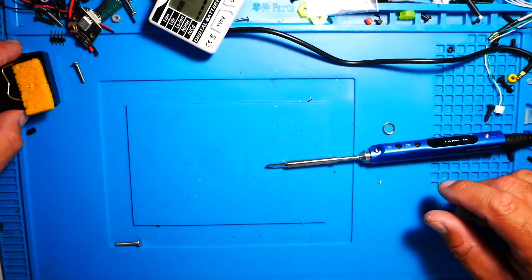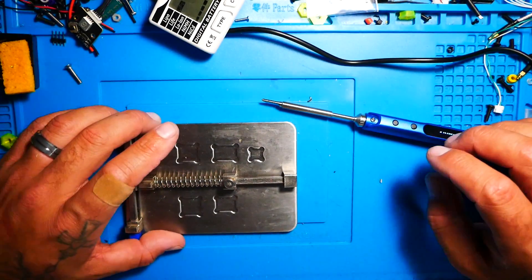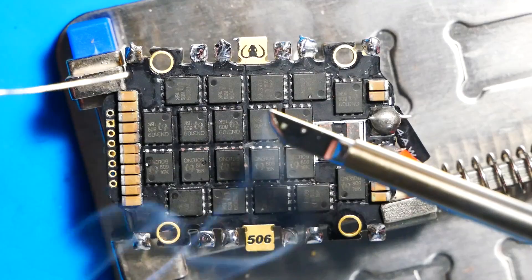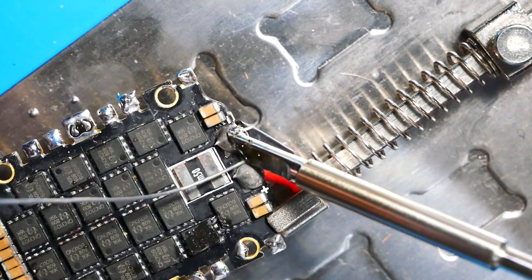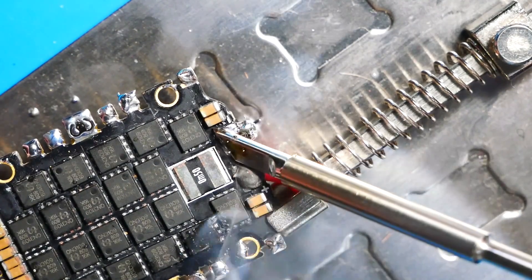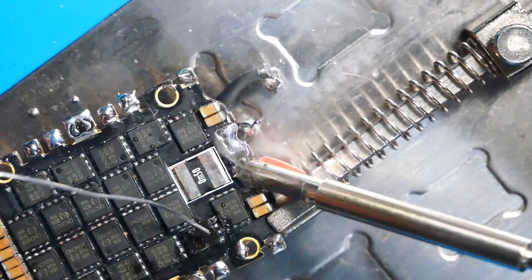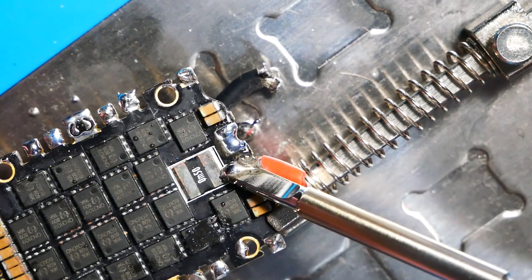So now the moment of truth is here. We are going to use it and do a little bit of soldering to find out how good it is. I'm going to grab my PCB holder and bust out this old burnt-up Mamba ESC. Alright, let's find out.